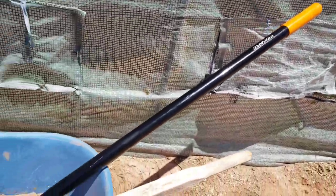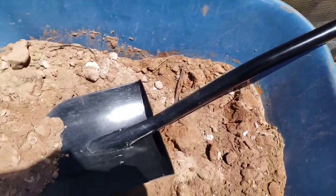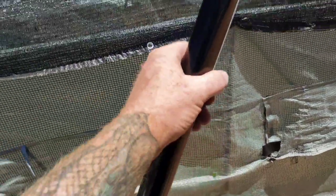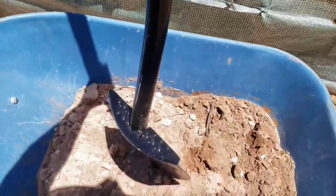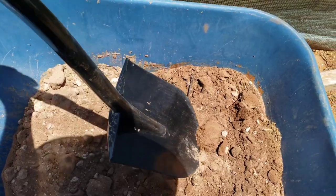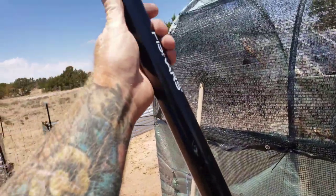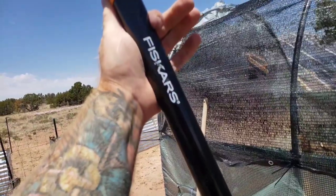Real quick before I go, I want to say thanks to the person that sent in this Fiskars shovel. It's a stainless steel teardrop-shaped handle with a large foot pad, and this is going to be great for digging. Unfortunately, the package didn't have a name on it, but I am really grateful — thanks for sending this in off my wish list.